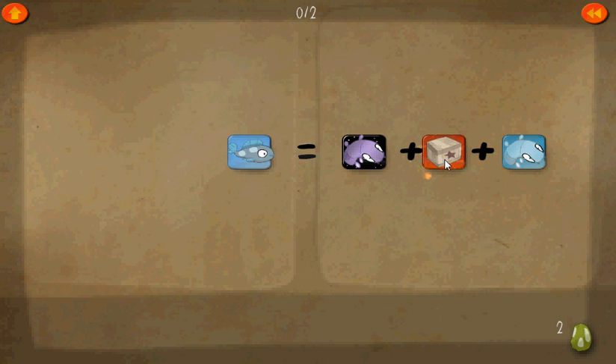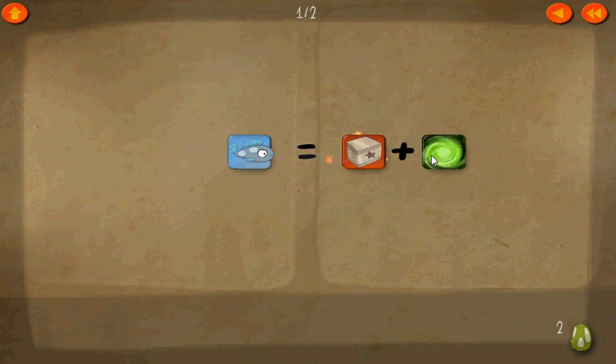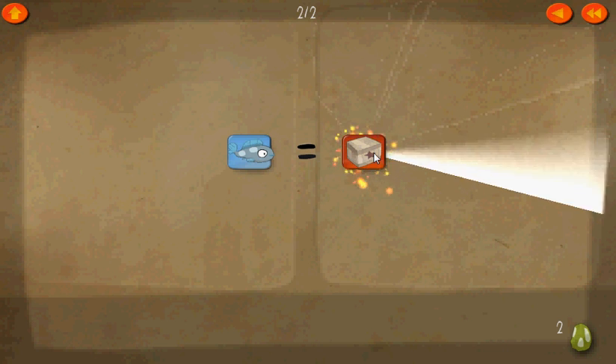Here we have the box plus the day worm plus the night worm equals the fish. This positive and negative of the same thing added together just makes zero, so let's cancel those out. The box equals fish.